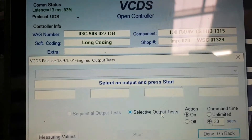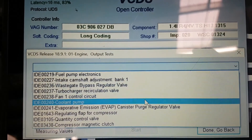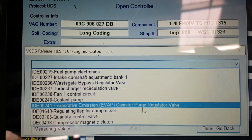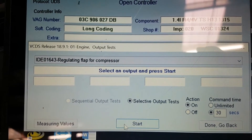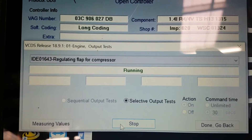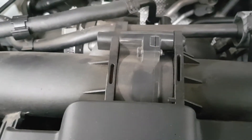So we'll now go to output tests — regulating flap for compressor — and that's now seen as running. Still nothing, still nothing audible from this unit. This should — you should hear it go click-click as it rotates. Nothing.